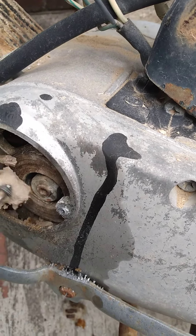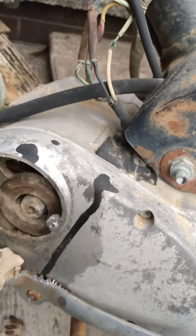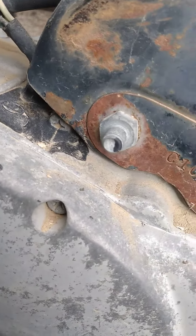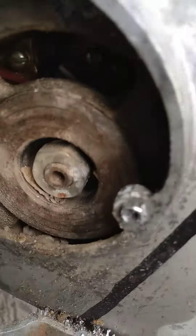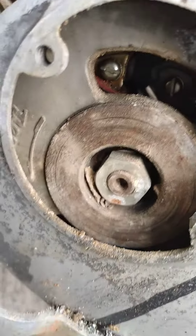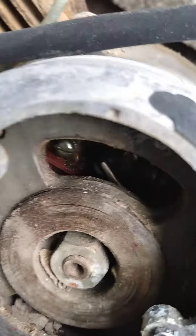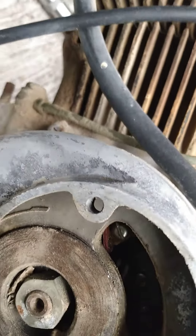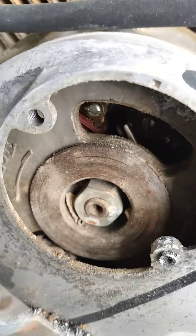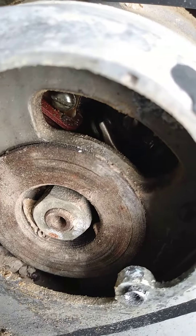It appears to be insect dirt — mud dauber buildup. So at this point I've got to go and check out the points, because if the mud dauber filled the points up with gunk... you can see the points sitting back in there. I do have to get back in there and check them.